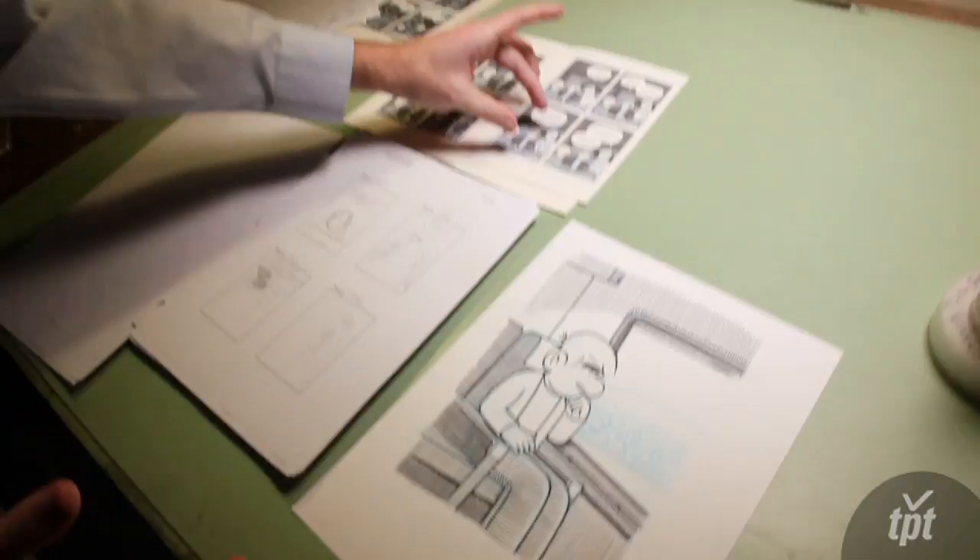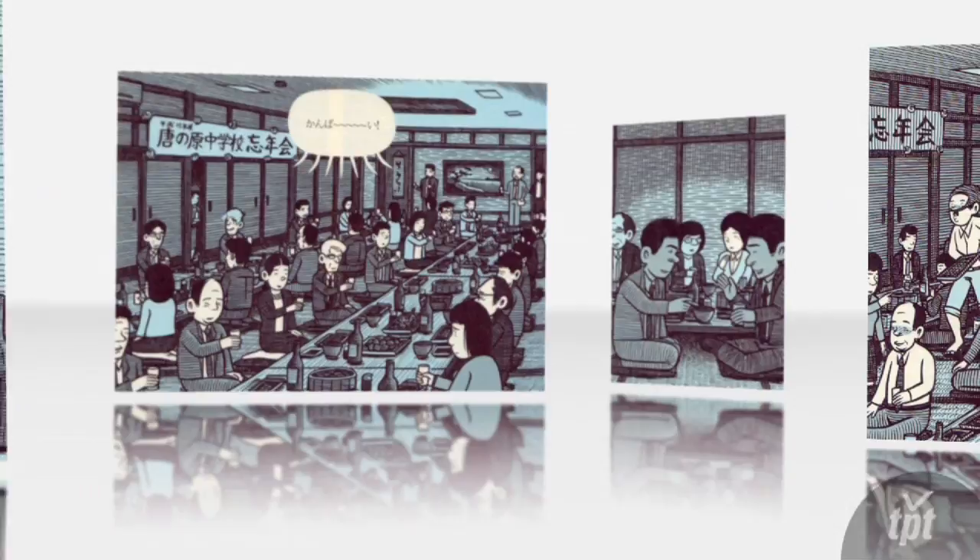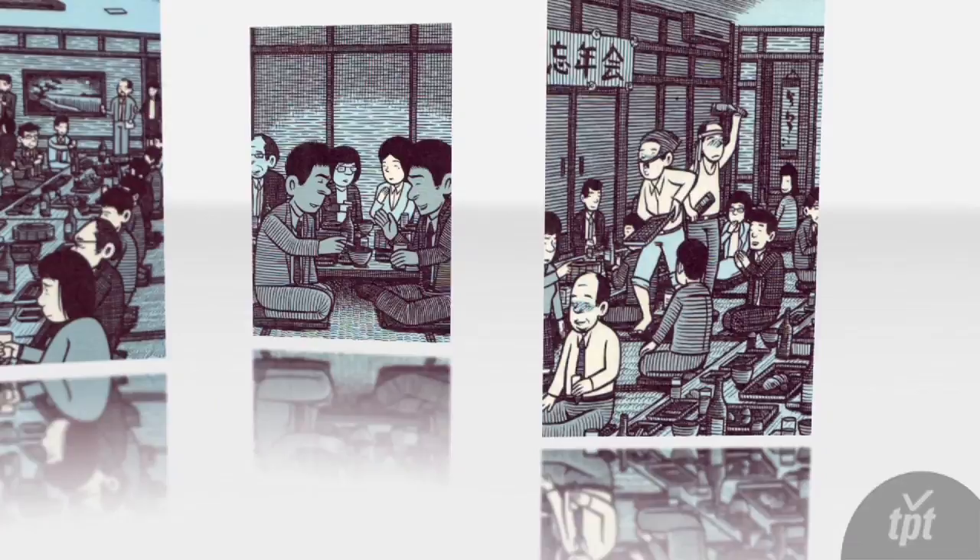With Tonoharu, I'm trying to give a sense of what it's like to live abroad for an extended period of time. That's obviously a very complicated scenario that has many different aspects to it as you get used to the culture.